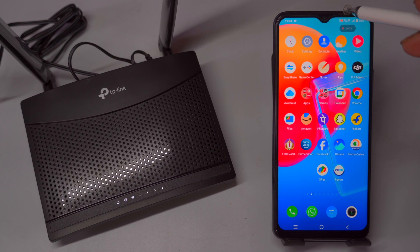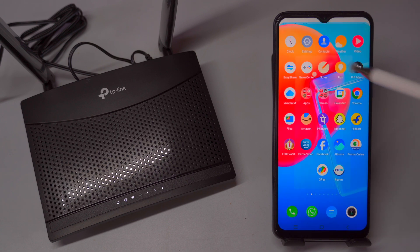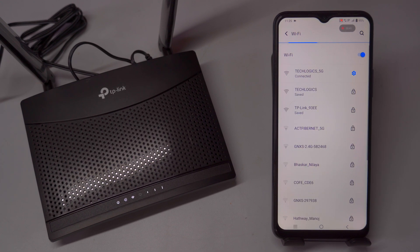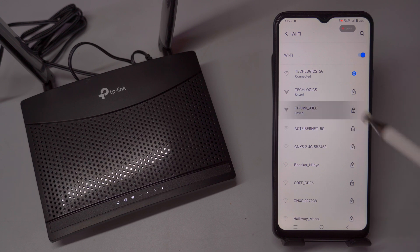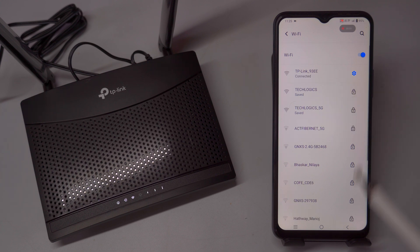Next, navigate to the Wi-Fi settings on your mobile phone and tap on the network icon to display a list of available networks. Find and select your router's SSID from this list. Once selected, your device will attempt to establish a connection with the router. Then, you will be prompted to enter the default password from the router's label. Enter the password carefully, ensuring there are no typos, as Wi-Fi passwords are case-sensitive.